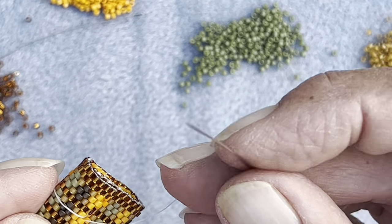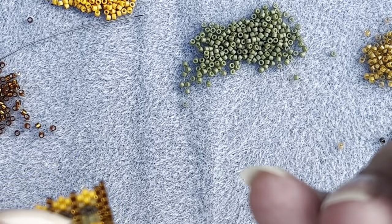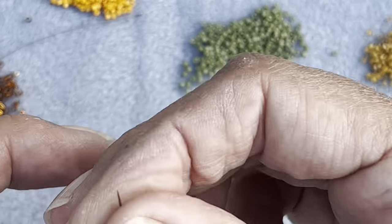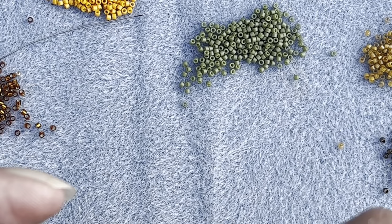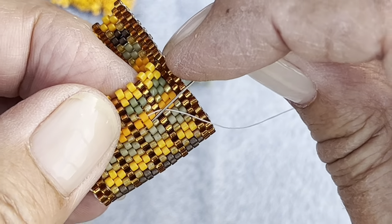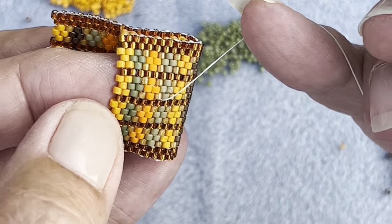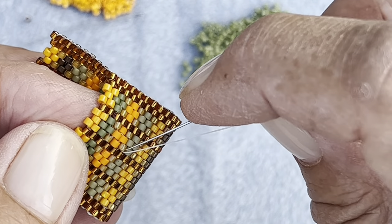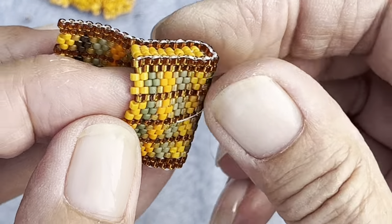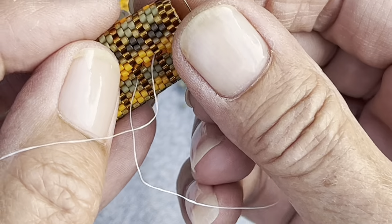I shall weave right that way, cross that way - I'm just weaving, following the thread path down towards where I want my little bead to be for my clasp. Without having to add a thread, I think I want it to be coming out of here. So yeah, just weave your way and if you don't have enough thread left and you've finished your side, you have to add thread in the way I showed you before and weave across to where you need your clasp to be.